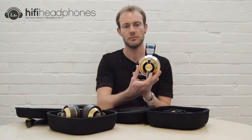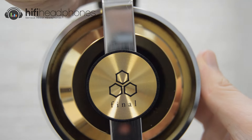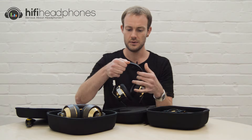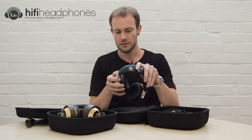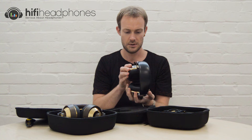And again the Final logo there. Good padding on the headband and earpads.